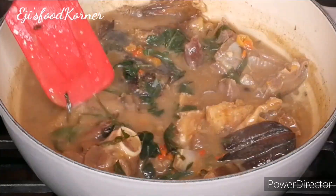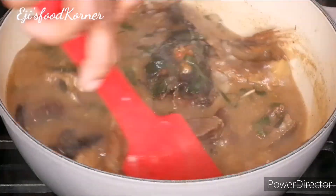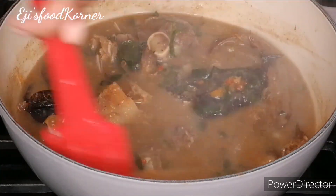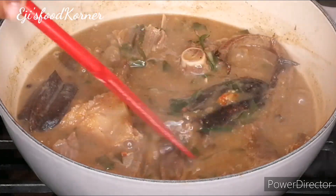I love to cook this soup with goat meat. Goat meat just works perfectly well with Ofe Nsala soup — can you relate?